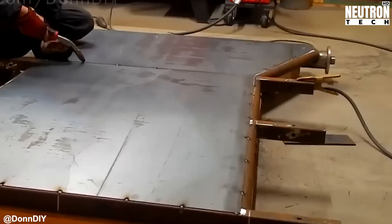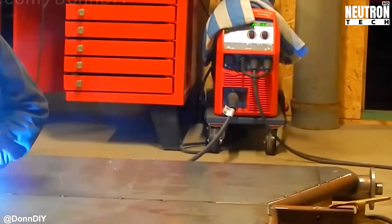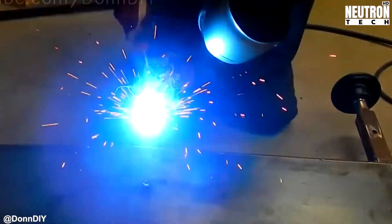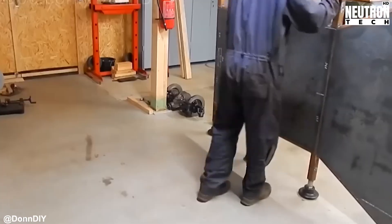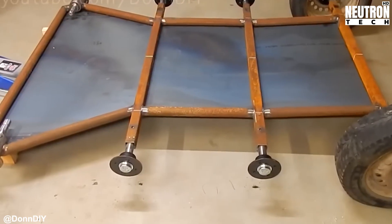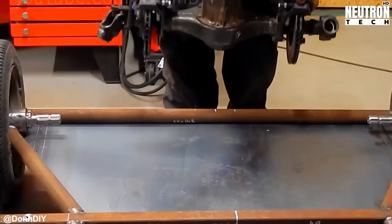Those tractor PTO components and joints do double duty — they raise the entire unit up like a mechanical elevator, giving the vehicle more height off the ground for better obstacle clearance. This isn't just about looking cool, though it does. It makes working underneath way less of a headache when you're not eating dirt.